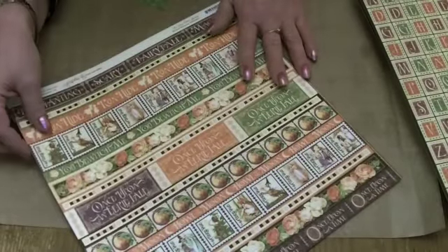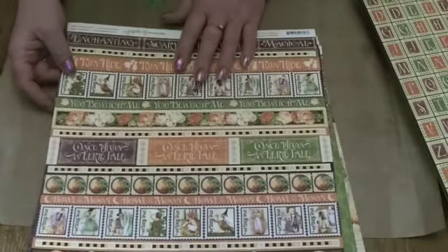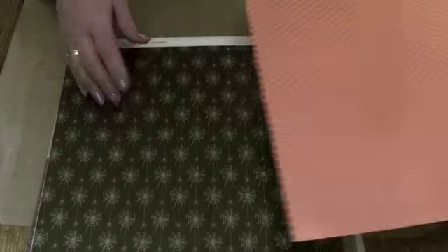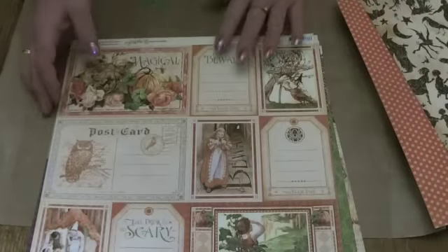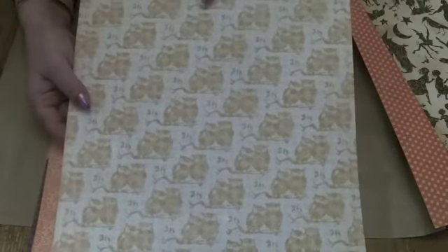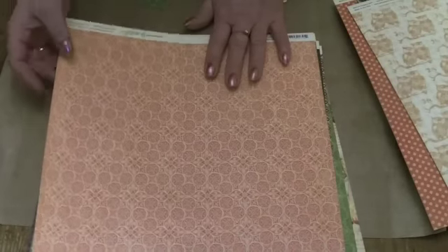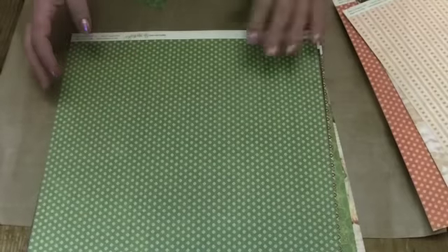And then of course the 12x12 papers. I'll just flick through them again so you can see the images in the large — they really are beautiful. So the cobwebs, and the silhouettes — gorgeous cut-apart. And the owls; I love this design, really nice. Muted orange with that one, and then the stripes, beautiful greens.